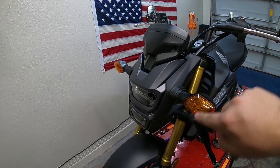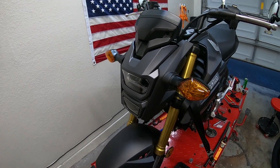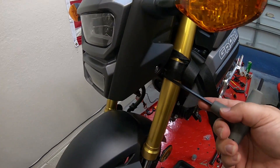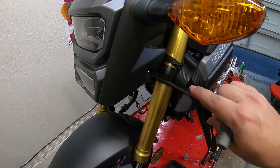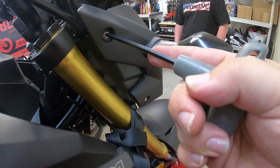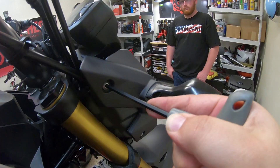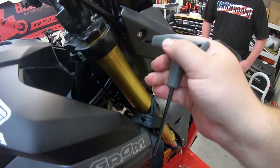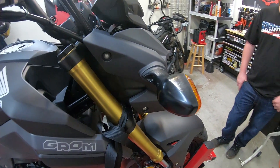To fix that issue, we're going to be taking off this front piece right here because the relay is inside of here. To do that, you're going to undo the bolt here, undo the bolt here, same on the other side — undo this bolt and undo that bolt. Take those out and we'll resume.